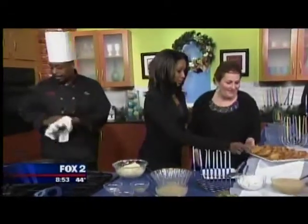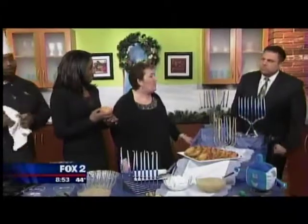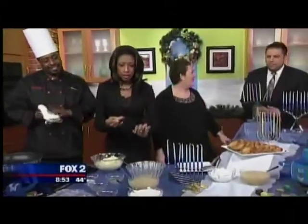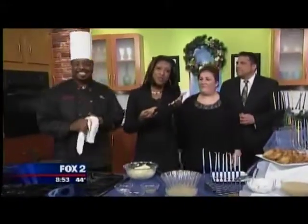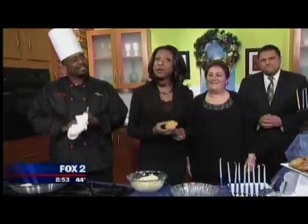Hanukkah starts tomorrow night and goes all the way until the 24th — we'll light the first candle on Tuesday evening. We've got some scallions too, just as a little garnish. You can find this recipe on our website at myfoxdetroit.com.